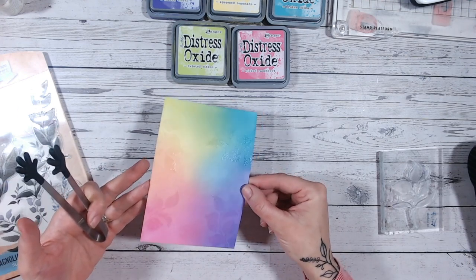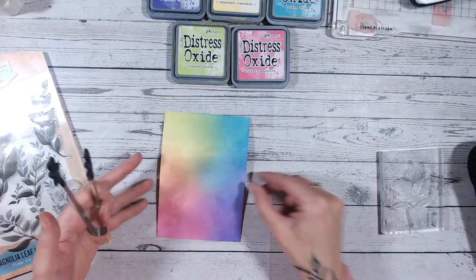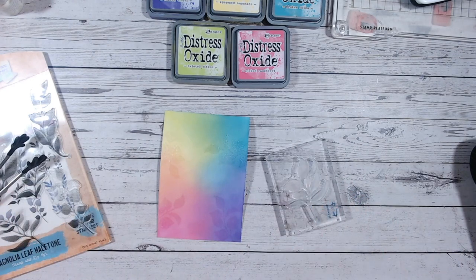Once you've embossed the leaves for the first time, they're much easier to see, which then makes it much easier to stamp a secondary leaf design around them.